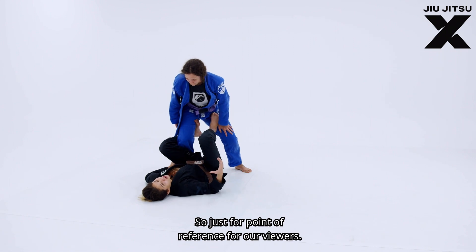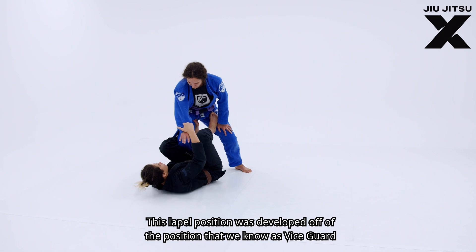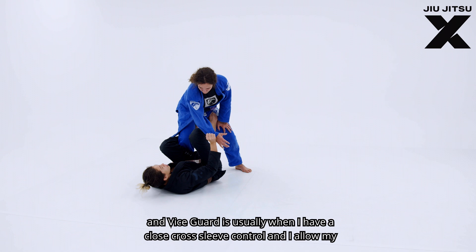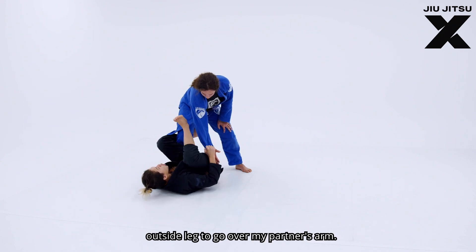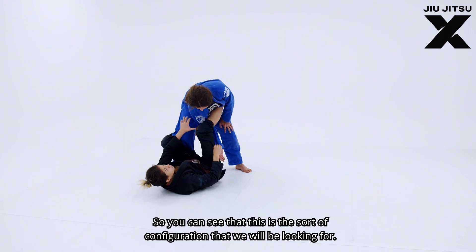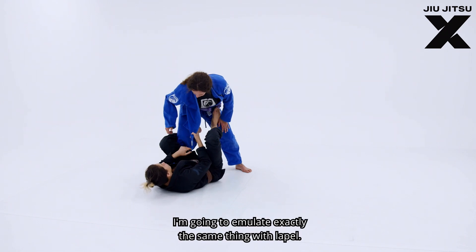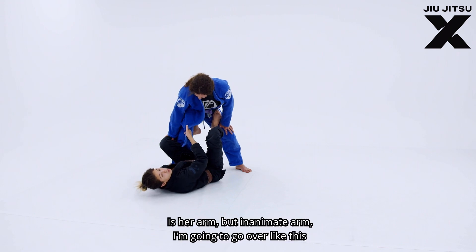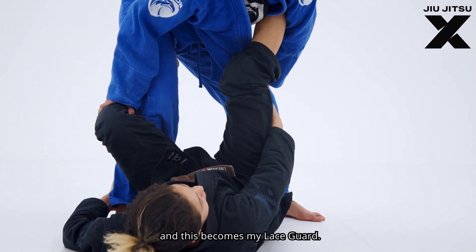For a point of reference, this lapel position was developed off of the position known as vice guard. Vice guard is usually when I have a cross-sleeve control and I allow my outside leg to go over my partner's arm. You can see this is the configuration we're looking for. I'm going to emulate the same thing with the lapel — pretending this lapel is her arm, an inanimate arm — going over like this, and this becomes my lace guard.